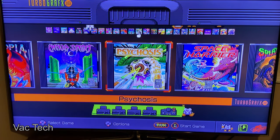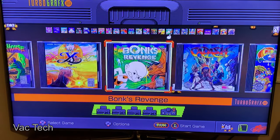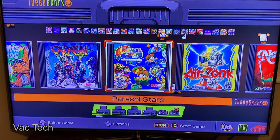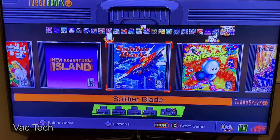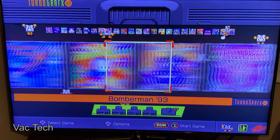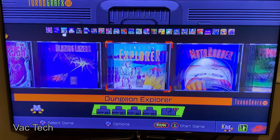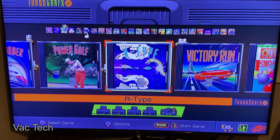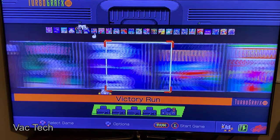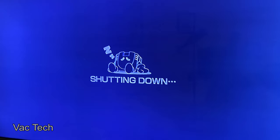So there you have it. The TurboGrafx-16 Mini does what it sets out to do very well. The console has a nice user interface with quality-of-life features such as save states. The system is plug-and-play and has a ton of games. I also like the included controller and the extra-long controller cable. The TurboGrafx was released in 1989 in the US — slightly before my time and fairly uncommon — so there's a lot of content here that will be totally new for me. If this is something you're interested in, you'll really enjoy it. Currently the system and controller are Amazon exclusives. If you have any questions, feel free to ask, and as always, thank you for watching and have a great day.